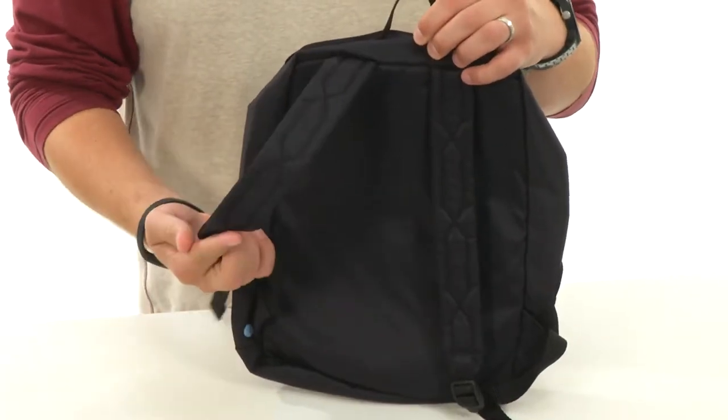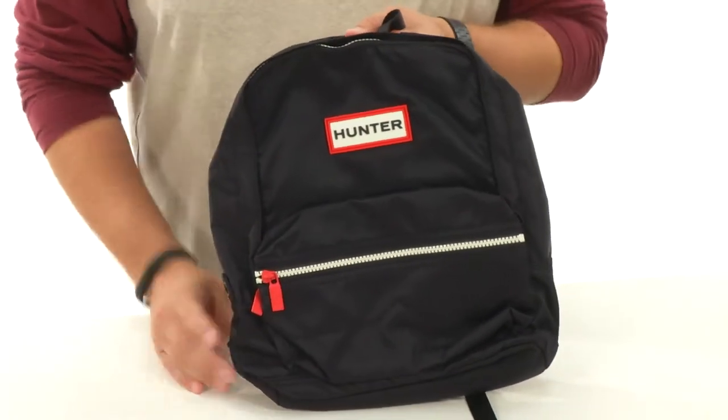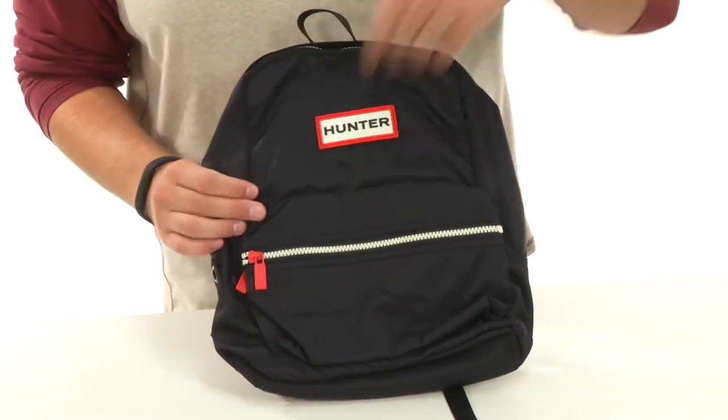Padded shoulder straps back here, they're adjustable to give you just the right fit. The entire outside of the bag is made out of this water-resistant nylon, which is always important, so they can carry around their stuff in the rain and we'll keep it as protected as possible.